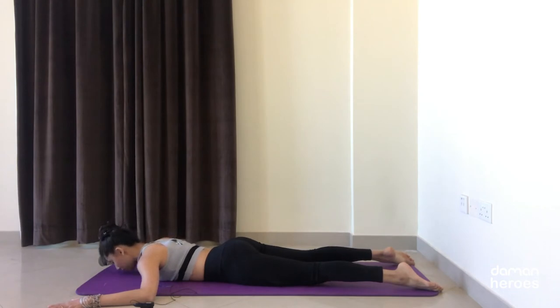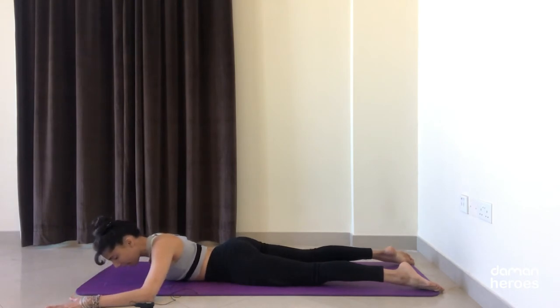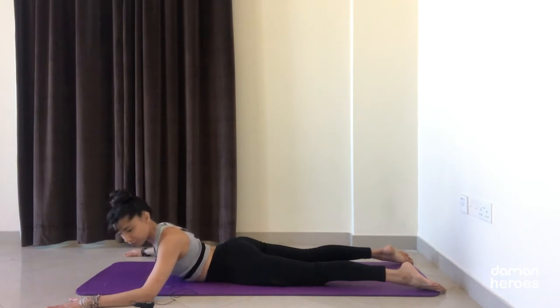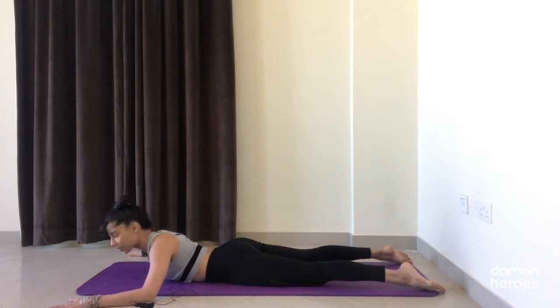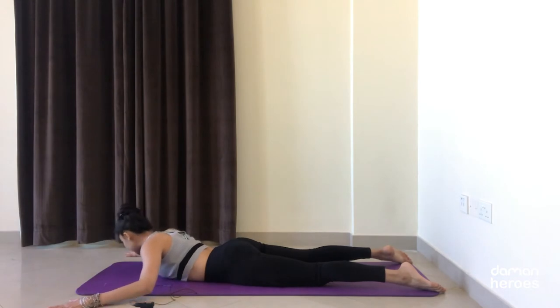We're going to add on a little bit. We were only doing extension — now we're going to add rotation and flexion. Slide the chest all the way to the left side of the mat, lift the chest, and look over the left shoulder. My right elbow is lifting off the floor and that's okay — keep tucking that left shoulder blade down towards the base of the spine and look over the left shoulder, trying to gaze towards your heels. Lower down, come back to center on your inhale.